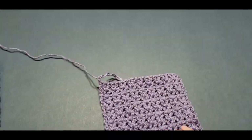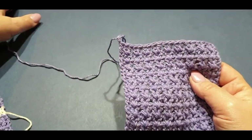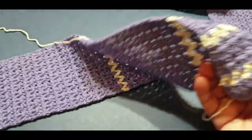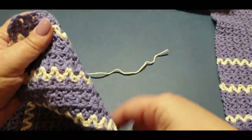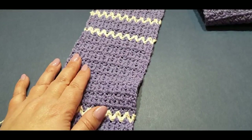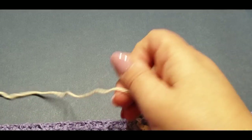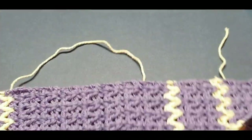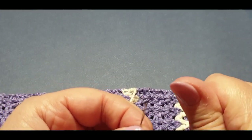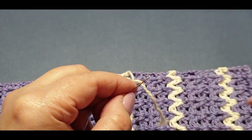You will need your panels. I remember saying don't cast off your second panel - it doesn't matter if you have, we can always attach it. I've actually weaved in all the ends of my second panel and left one, two, and three ends here. For those newbies, if you haven't weaved in your ends yet, we're going to quickly weave in one. There are two ways that you can do your ends with this piece.